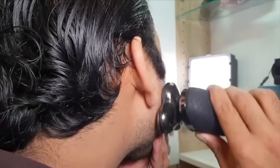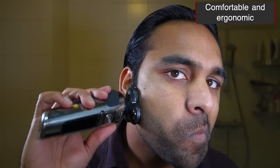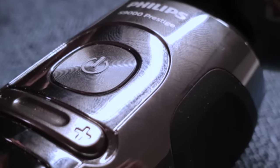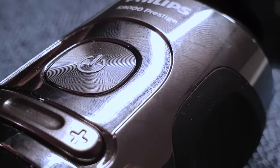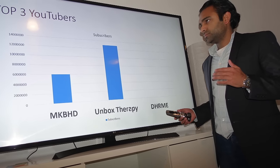The S9000 Prestige looks prestigious. It has a classy ergonomic design and the way it's shaped with a grippy feel makes it comfortable in the hand. One downside I have to mention is that it's a fingerprint magnet, similar to the Samsung Galaxy S9. It's not like you take your S9000 to a meeting to give a presentation or something.